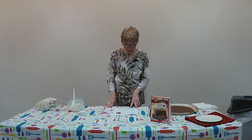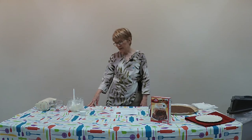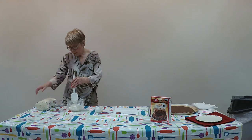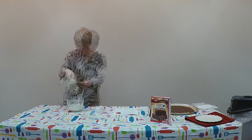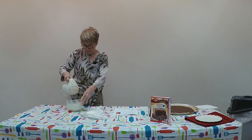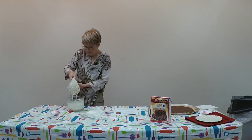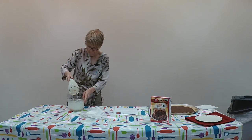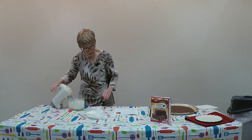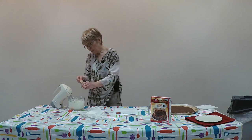In your mixer, add the cream cheese, sugar, and vanilla extract and mix until well blended. I'm going to add the sugar in now and start the mixing process. We'll let it blend until it's fluffy. I'm going to stop for a second and add the vanilla extract — which is one teaspoon.